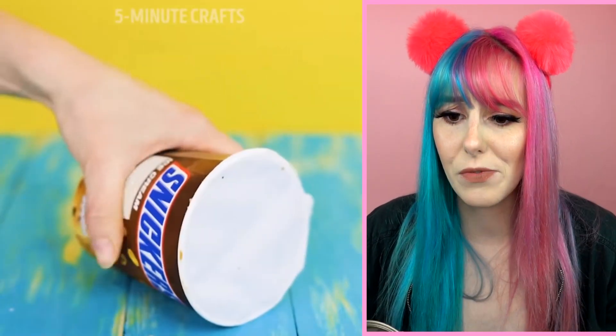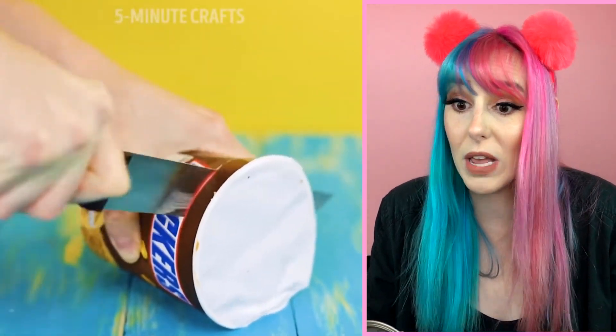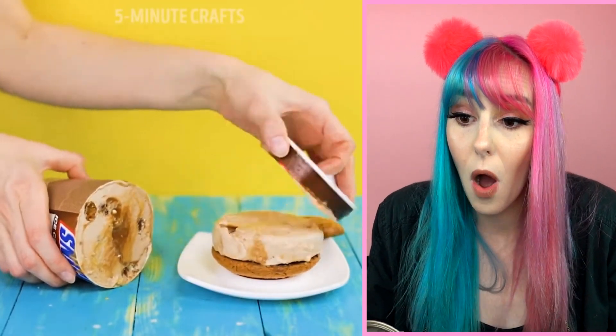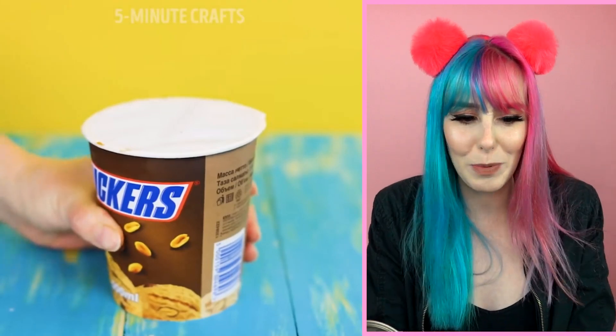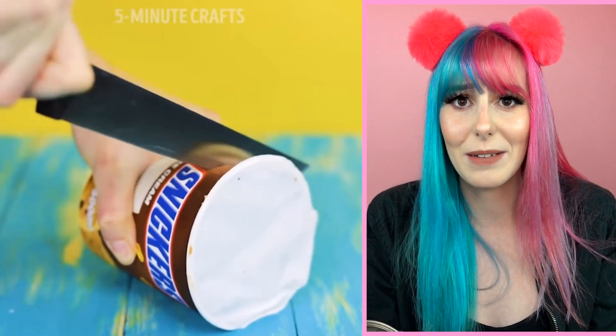Ice cream — you're doing it wrong. Wait, what are they doing? They're just cutting into the ice cream carton willy-nilly. Oh my gosh, they're making an ice cream cookie sandwich — that looks so good. But what are you supposed to do with the rest of the carton? Are you just supposed to leave it open or eat it all at once? I guess you could eat it all at once, but I just don't understand what you're supposed to do with the rest of the carton.